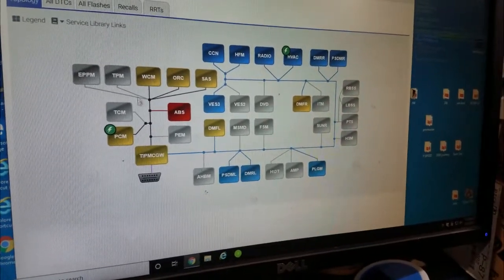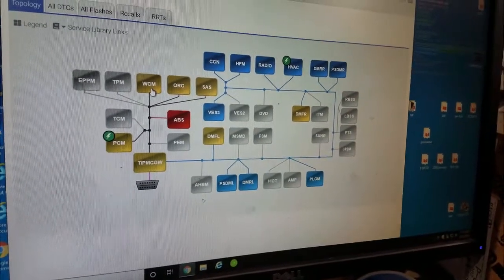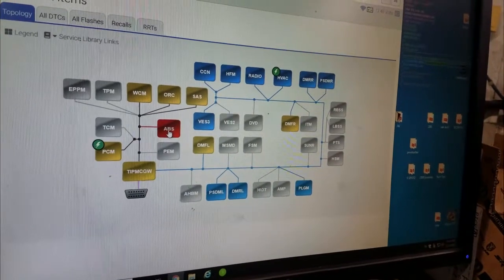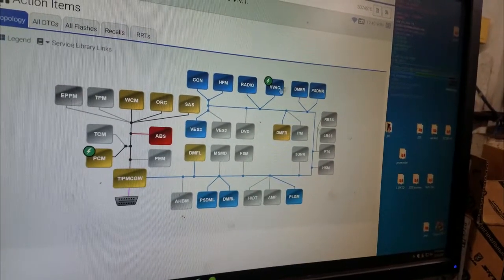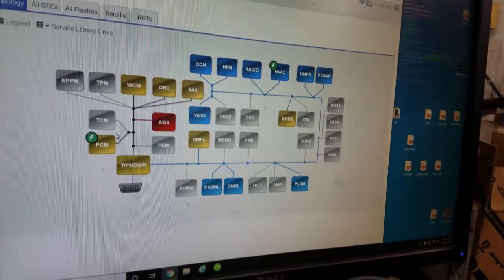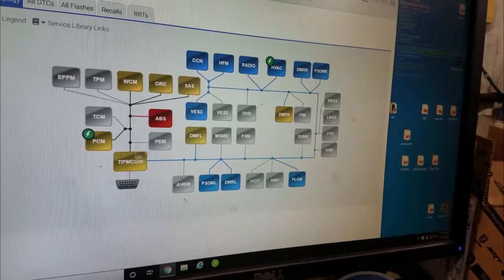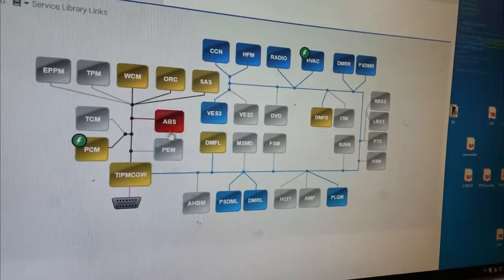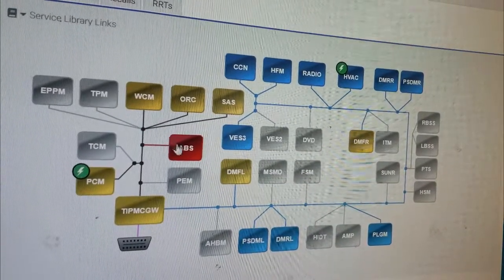CAN-C is essential — you need the PCM, the wireless control module, the ORC for airbag safety reasons. But ABS on CAN-C? I don't know what Chrysler/Fiat was thinking. ABS should be over on CAN-B. Anything on CAN-B — if those modules go down, you can still run because you have the essentials on CAN-C. CAN-B to me is just accessories. ABS is important but if it goes down you still have base brakes.